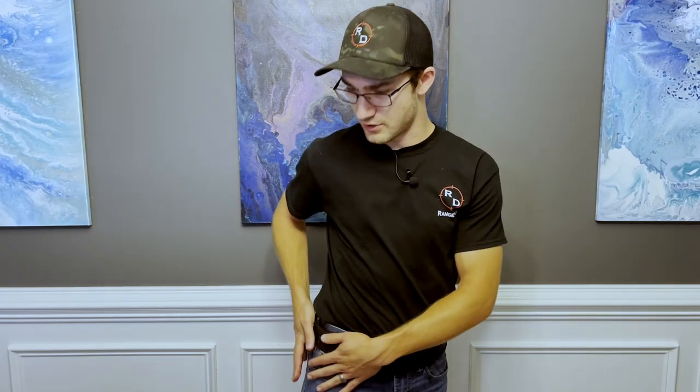Now the belt is all ready to kit out with molle gear. You've seen my range setup before with S-TAC mag pouches and a T-REX Arms Ragnarok holster for my Glocks — definitely going to be throwing those on this belt, plus probably a couple more items to use the molle real estate around the back. Stay tuned to the channel for those setups in the future, and we're also setting up a guest belt for Chandler and Mac as well.